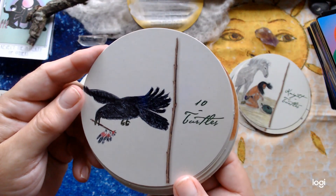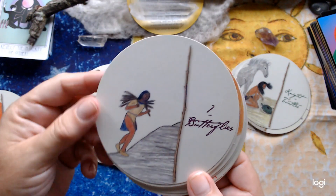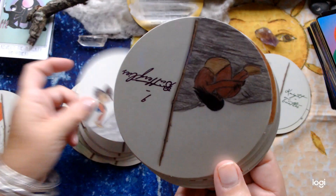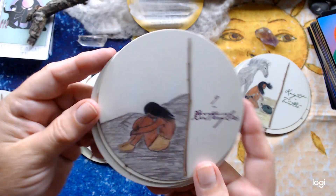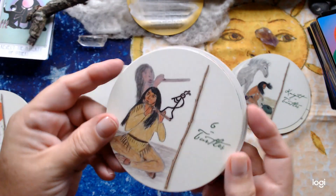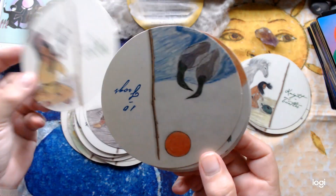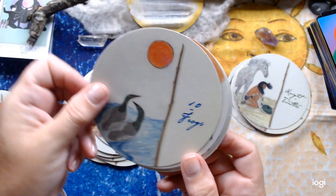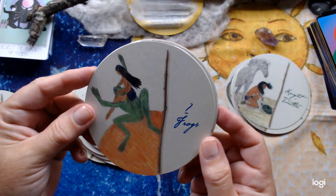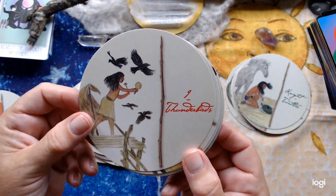Ten of Turtles — it's either a crow or a raven but I can't tell you which one. Seven of Butterflies. Nine of Butterflies. Six of Turtles. Ten of Frogs. Seven of Frogs. And Nine of Thunderbirds. Six of Thunderbirds. Seven — and that's beautiful too. And the Four of Turtles.